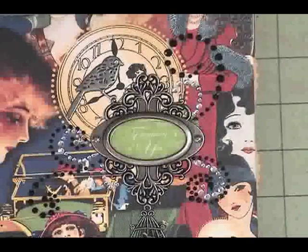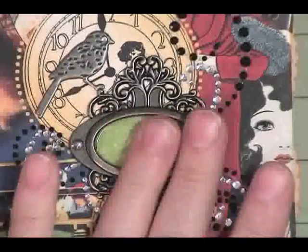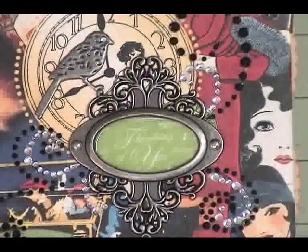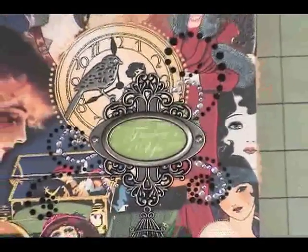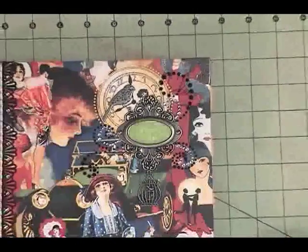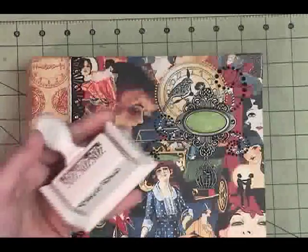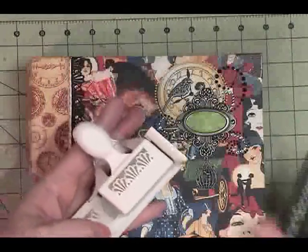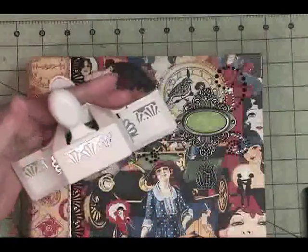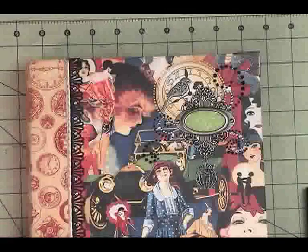Inside the label holder, I used a punch out of one of the papers and just filled it with glossy accents and let it set up. The swirls are just random bling from my stash — I buy stuff on sale and use bits and pieces as I need. This strip here is punched with the Martha Stewart deco fan, which is an around-the-page punch. It's turning out to be one of my favorites right now, and I added some clear crystals.